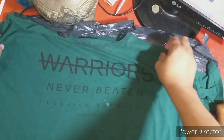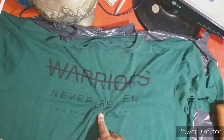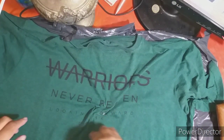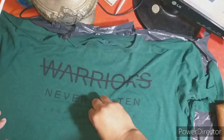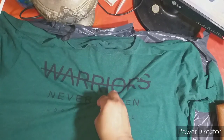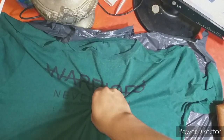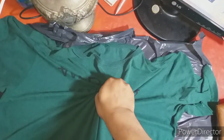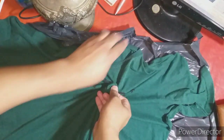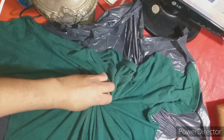Entonces ahora lo que vamos a hacer es irla frunciendo desde el centro. Yo quiero que desde acá salga el color, el color clarito. Entonces vamos a irla frunciendo desde el centro, de esta forma. Así. Toda así hasta completar.